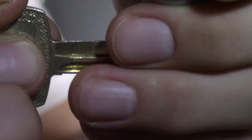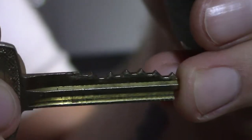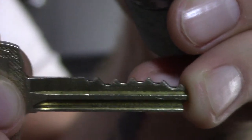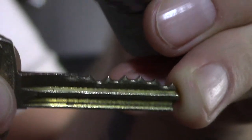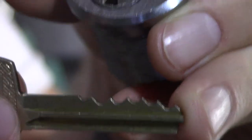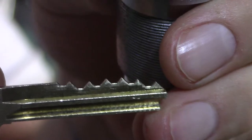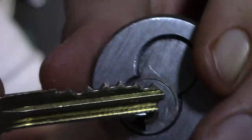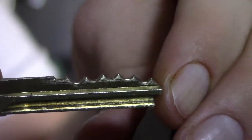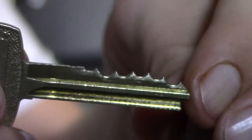And then you've got your control key, which is how you would remove the core and replace it if your system was compromised. Notice the bitting is different from the operating key. When dealing with a master-keyed lock there are master pins acting as driver pins that let two different keys with different bittings open the same lock. It's like that here — there's only one shear line, but two different bitting combinations can open it, just like a master-keyed system.